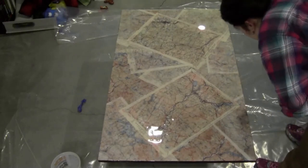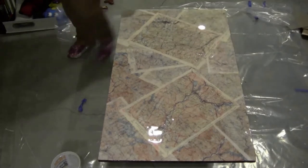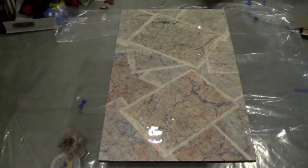You can also use a heat gun for this. Now I'm just going to let it sit down here for 72 hours before I install it back in the living room on the coffee table base.